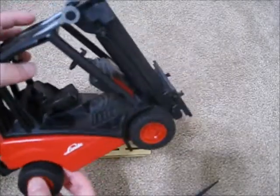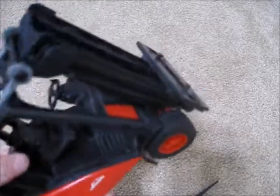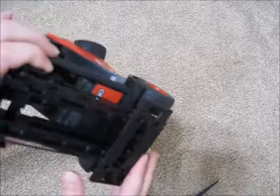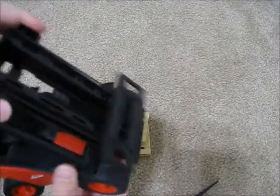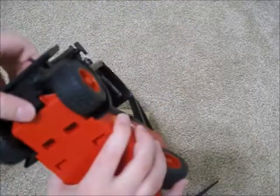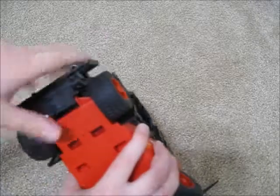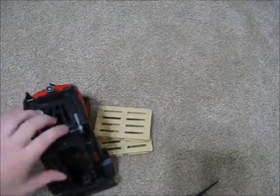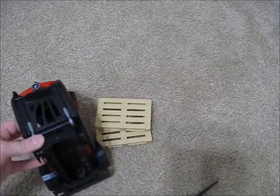If you have any questions about this or anything in my last video, please comment. There's really nothing to this. There is a joint right there — the wheels do turn, but these are not turning on a single axle. Let's measure how tall this goes and then we'll get on to the skid steer.